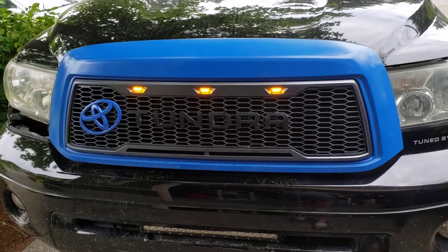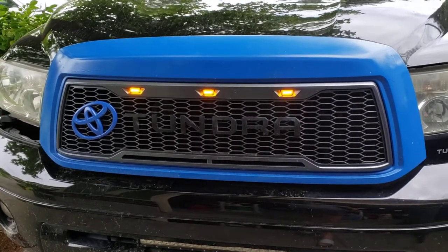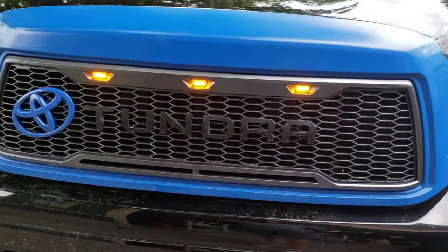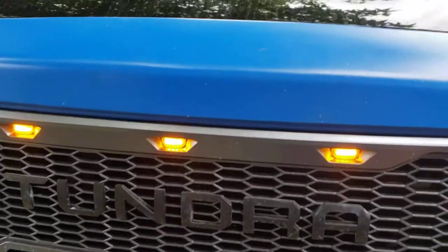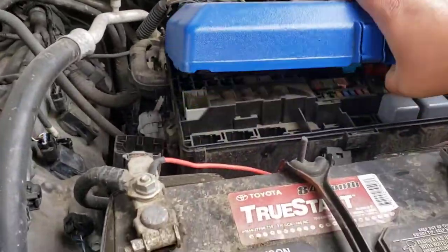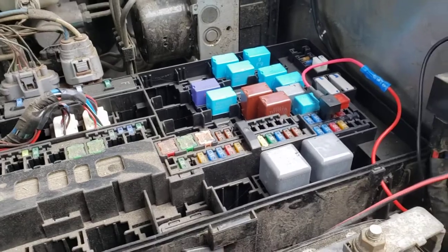That's it. If you have any questions — I know I'm making the video kind of fast, I don't like videos where people start rambling about their day — go ahead and hit me up in the comment section and hopefully I can answer your questions. The add-a-fuse kit I bought was like six or seven dollars.